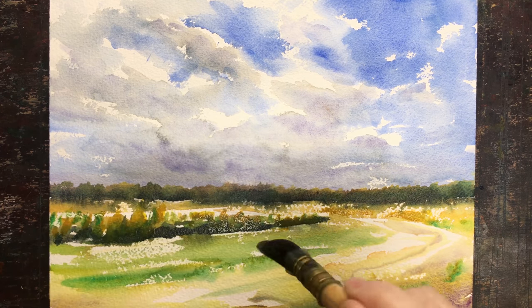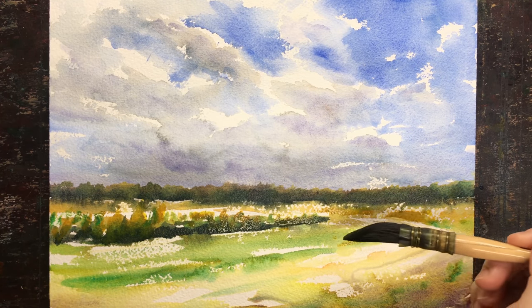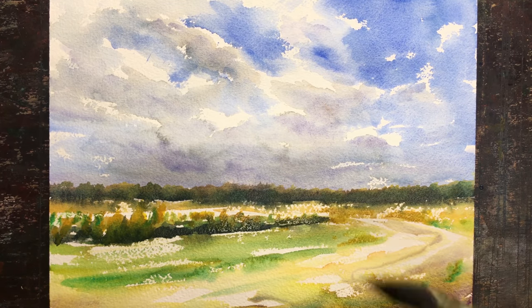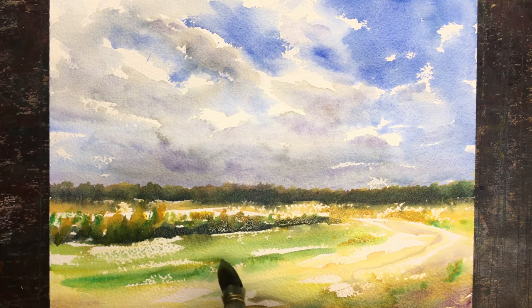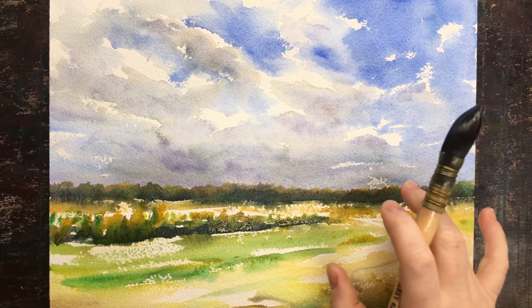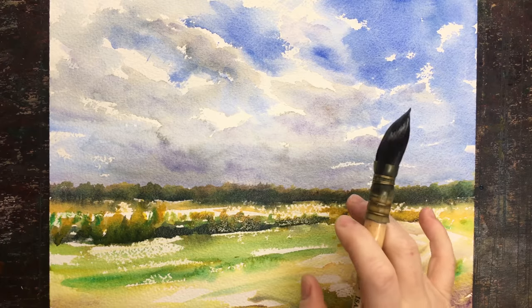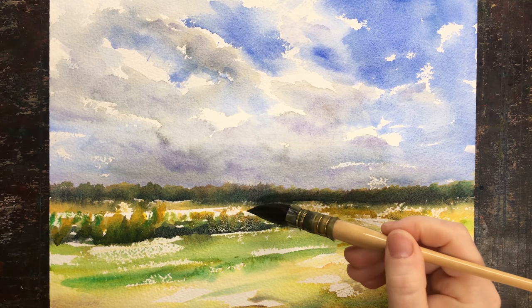To tell you the truth, this one could actually be even shorter. I could do one line for the background and not the interesting little dashes in the sky and the ground. But this is my story. I kind of had thoughts of making this into a bigger painting at some point, so I like to explore.